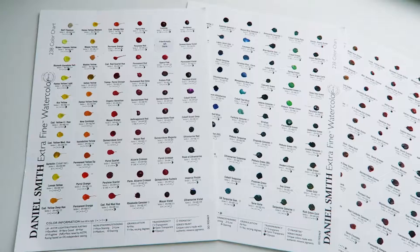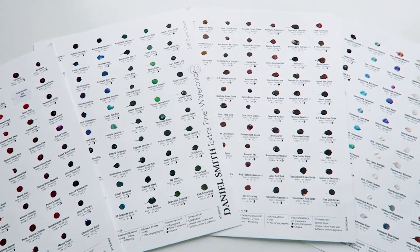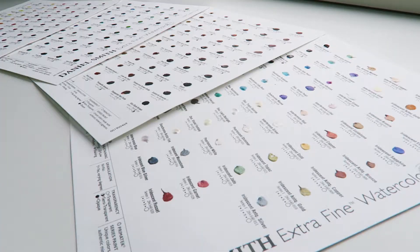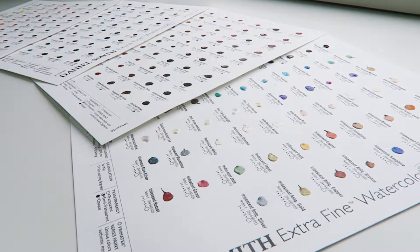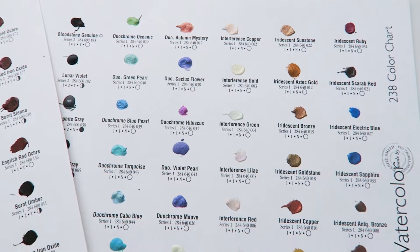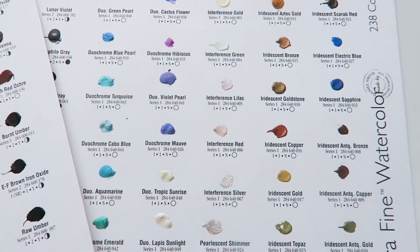The pack contains a total of four sheets with a small sample of each paint color within the Daniel Smith watercolor range. Each color is labeled with its name and series number. The dot card also provides information about each of the colors such as its lightfastness, level of staining, transparency, and whether it's a granulating color or not.